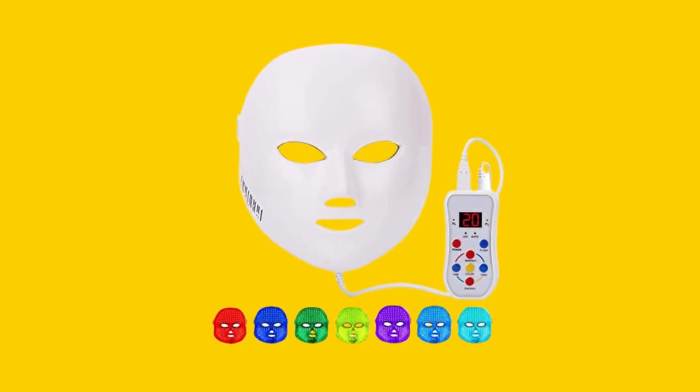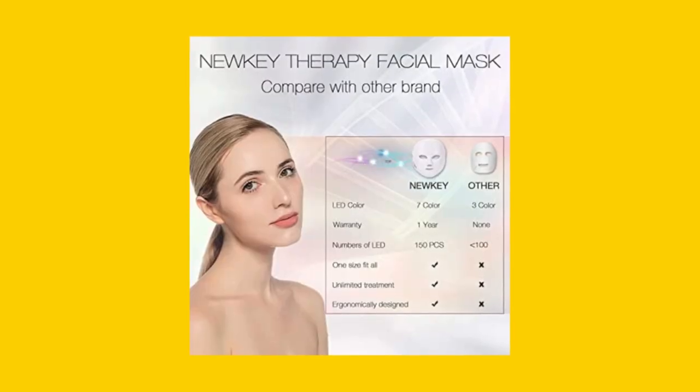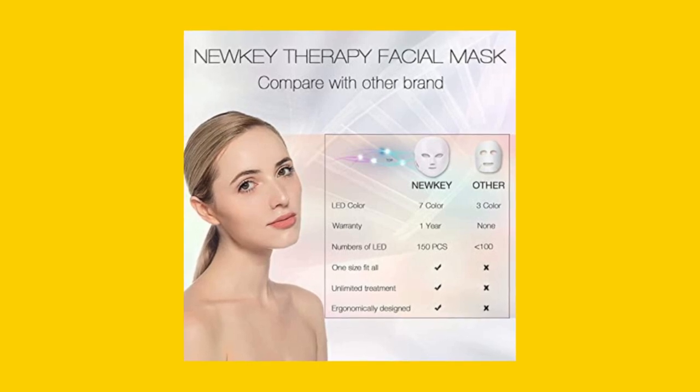Are you considering purchasing the NEWKEY LED Face Mask Light Therapy? Here are three important things to know before making your decision.